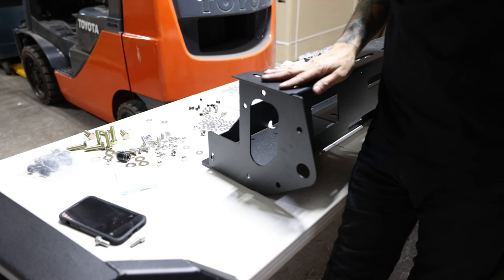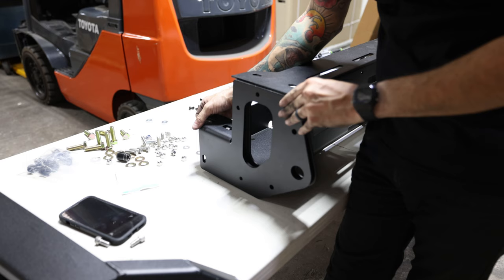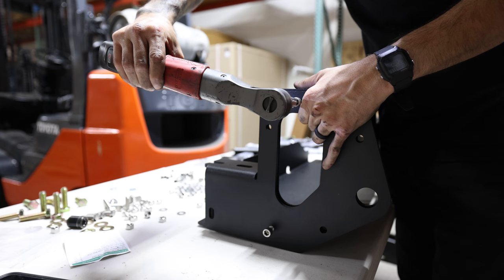So now it's time to assemble the bumper. We have the center portion of the bumper here and we also have these brackets here that will secure the bumper to the frame of the Land Cruiser. We're gonna grab them, place them just like this, and in the hardware kit you're gonna have two bolts that we're gonna be using to basically align the bracket to the center portion of the bumper.